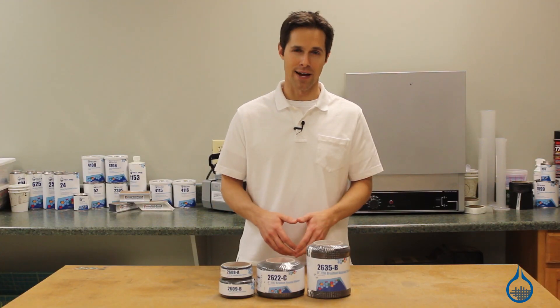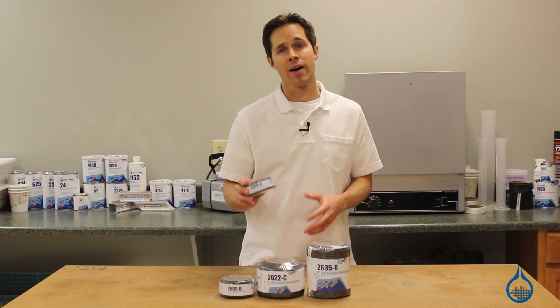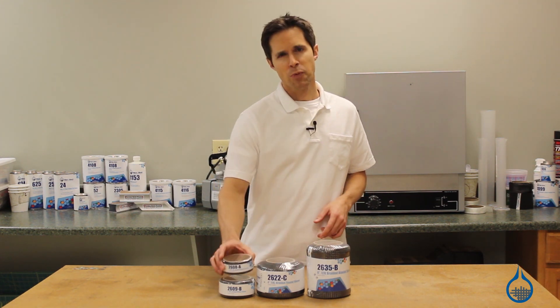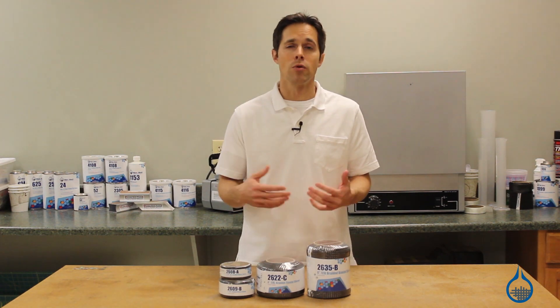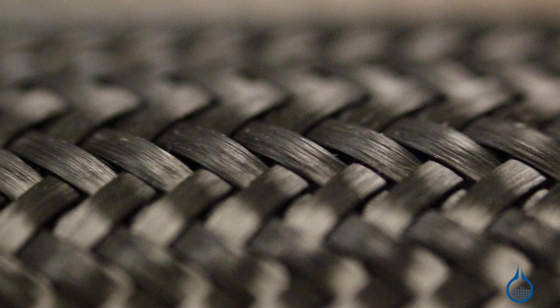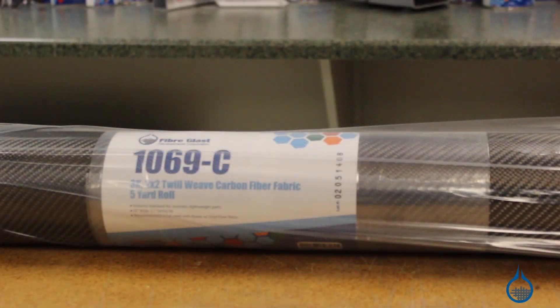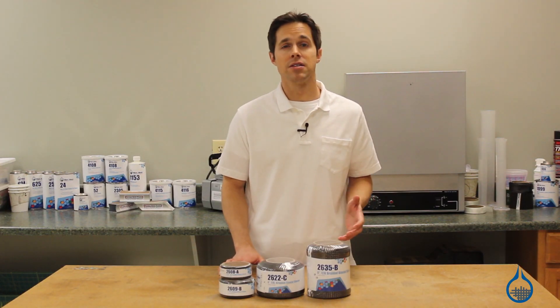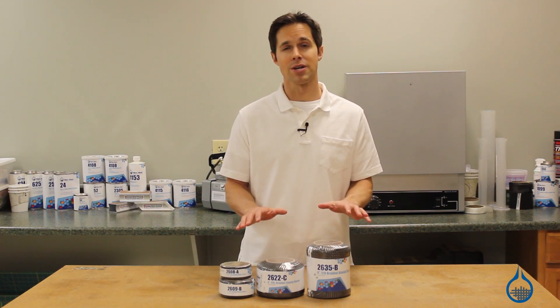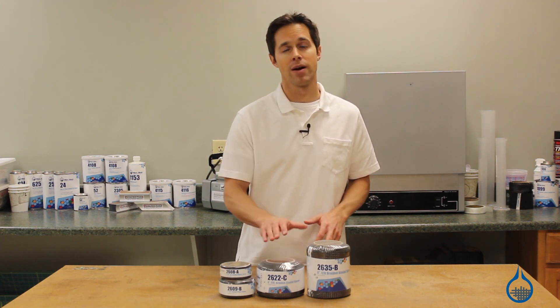Hi, I'm Steve from FiberGlast. Today I'm going to show you the carbon fiber sleeves that we have available at FiberGlast.com. These braided carbon biaxial sleeves feature our most popular pattern for carbon fiber, the 2x2 twill, which matches our number 1069 fabric. Its sleek black look is easy to spot and is often duplicated in decals and knockoffs, but there's no substitute for this first quality carbon fiber favorite.